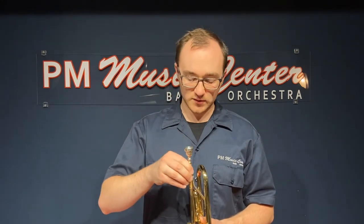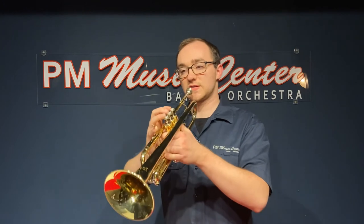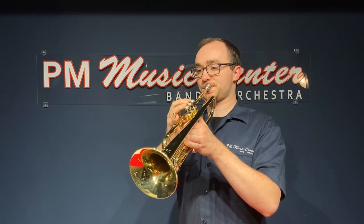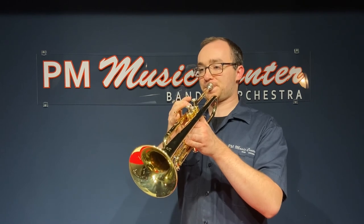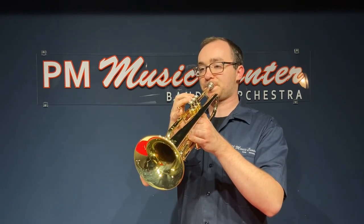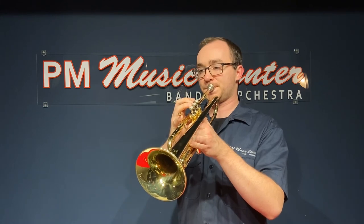Once you've practiced a good buzz, put the mouthpiece back into your instrument, and it should sound like this. Thank you for watching.